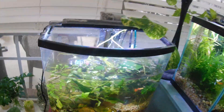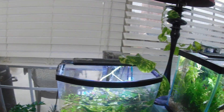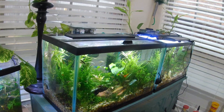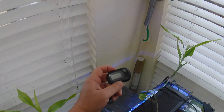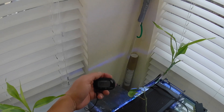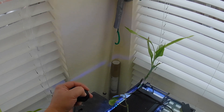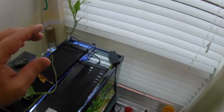Whatever your heater is set at, you want to refill the bucket with the same temperature of water. I'm able to feel the same water temperature. What you'd want to do is get a thermometer if you're not used to it - see the temperature of the tank. It's a little bit high, about 83 degrees. Usually I do about 78 to 80 for these fish.